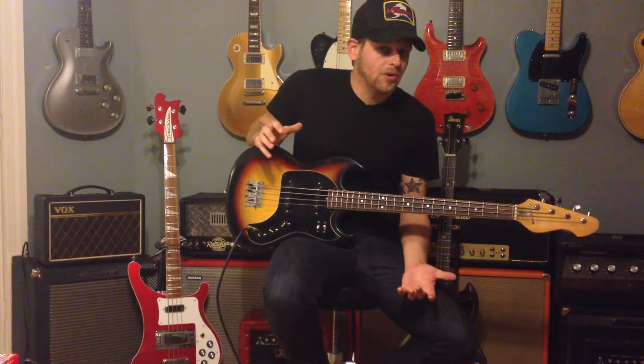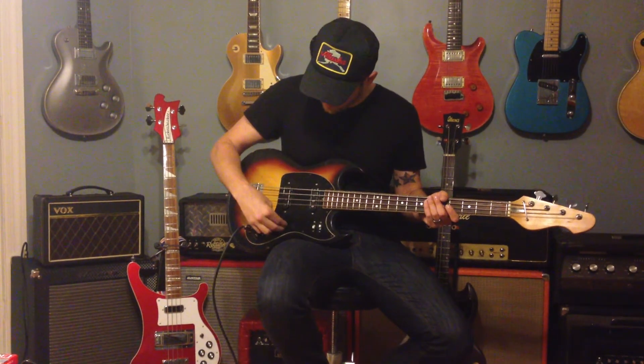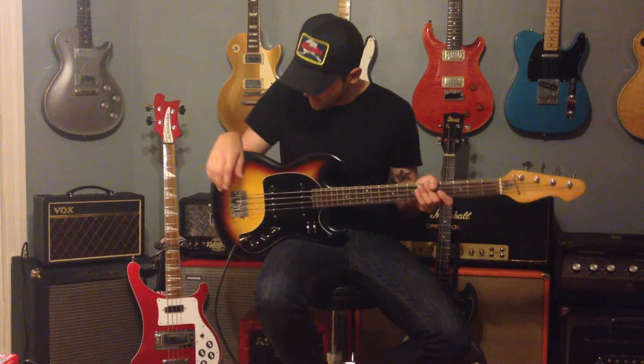We just have it through a real small little bass combo amp, just so you know everything's working. Your volumes work fine, no scratchy pots, nothing funky with it.